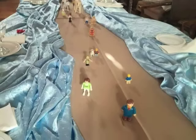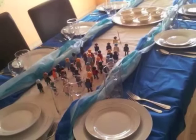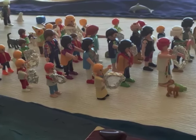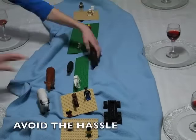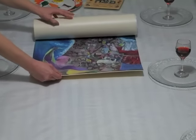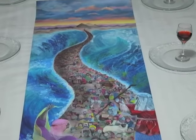Arranging a creative Seder table can take time, effort, and many small pieces. This year, skip the mess and avoid the hassle. We've designed a three and a half foot long table runner with an original painting of the splitting of the sea, ready to unroll and beautify any table.